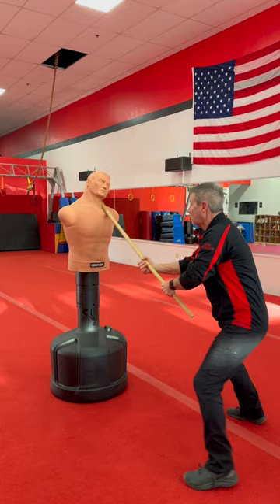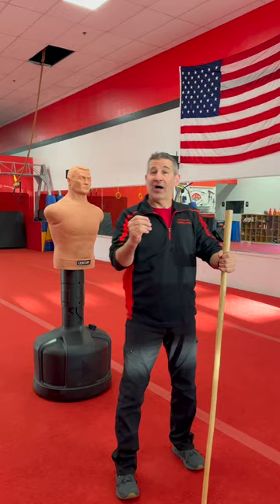Quickly and with a lot of power. Also, these downward strikes are great setup strikes for other finishing blows.